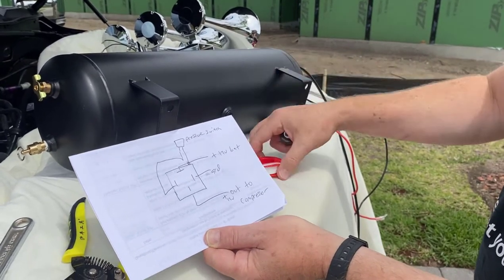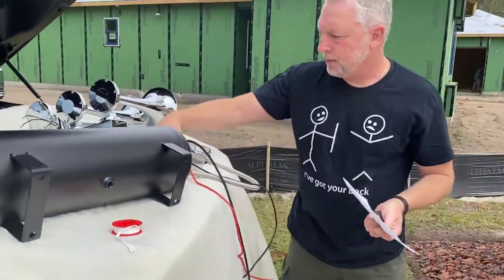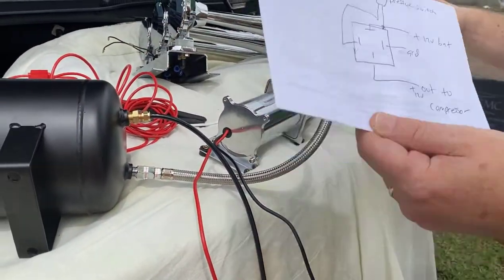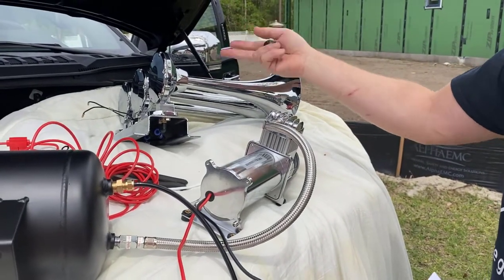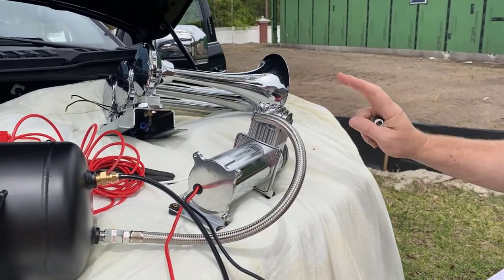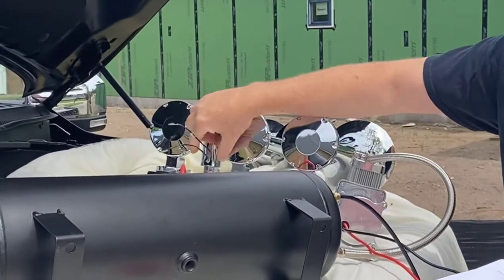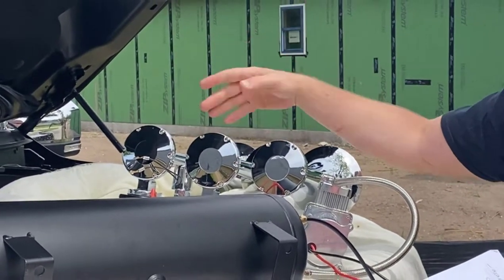Whatever connections you make, use Teflon tape so you don't get leaks — that's bad. The compressor has to stay within a certain distance of the tank — super important. Both components are going to be mounted underneath the truck up front. The horn kit has these two leads for the valve, which is what actually opens up the air pressure and allows this thing to perform its job and blow the horn.